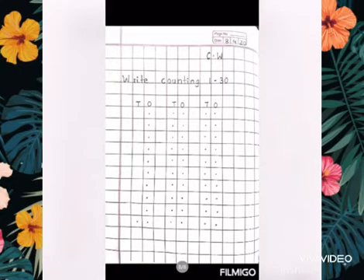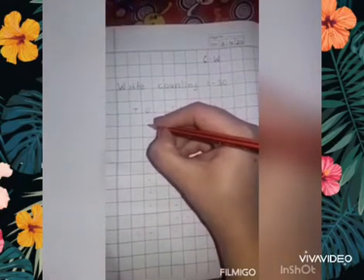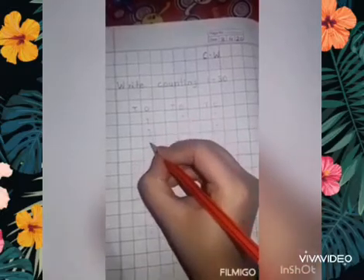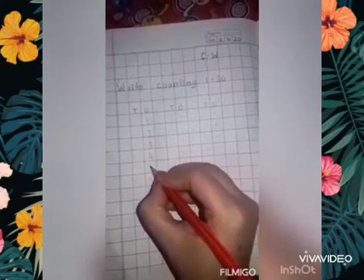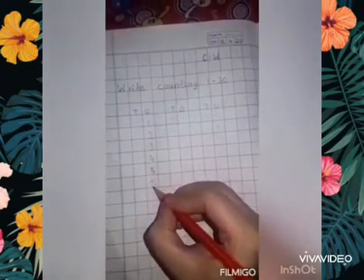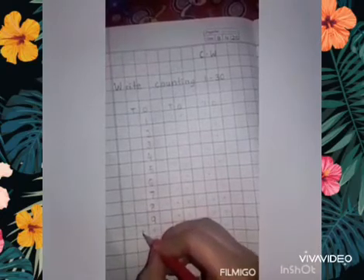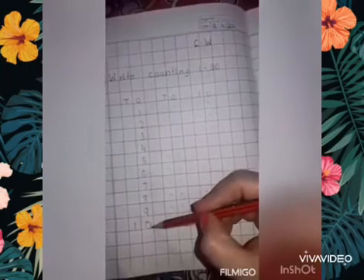Children, make sure to use a sharp pencil while doing any of your work. Put the pencil on the dot and start writing the number. You will also touch the bottom line while writing the number. Let's start: 1, 2, 3, 4, 5, 6, 7, 8, 9, 10. 1 will come under T and 0 will come under O — 10.